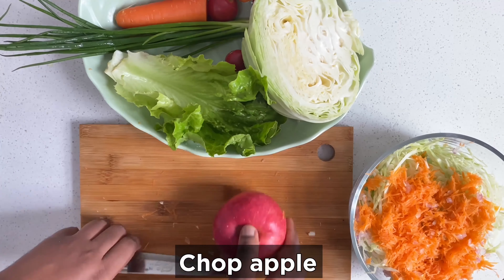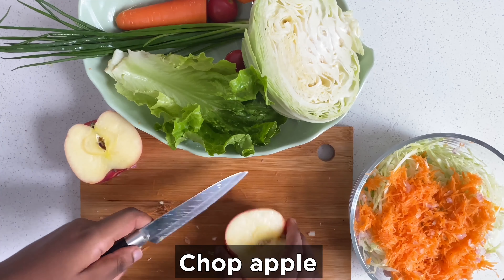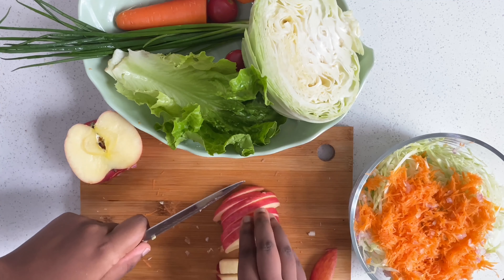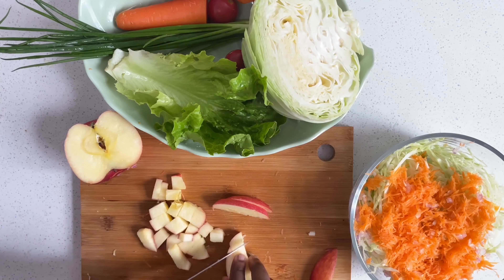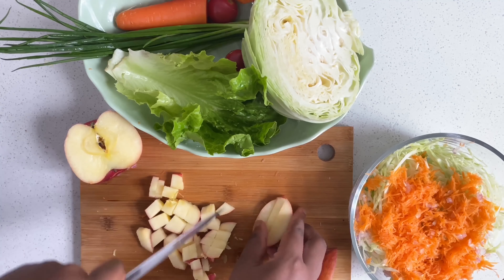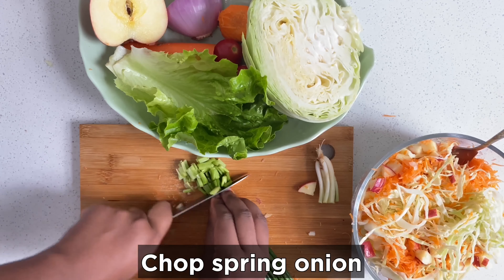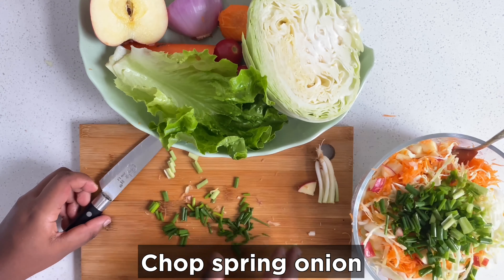Take your apple. I prefer chopping it into cubes, but you can chop it into any shape or size you like. Chop it into small cubes, then add it to your salad bowl. Also take your spring onions and chop them, then add them to the salad bowl.